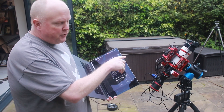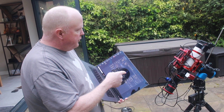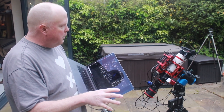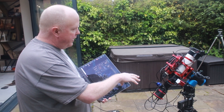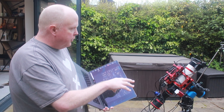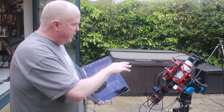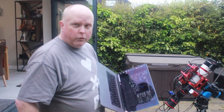Another nice feature of this mount is that it has built-in Wi-Fi. So if you're somewhere remote, it can serve as an ad-hoc wireless network — you don't necessarily have to bring your own router. You can just communicate directly with the mount from your laptop.